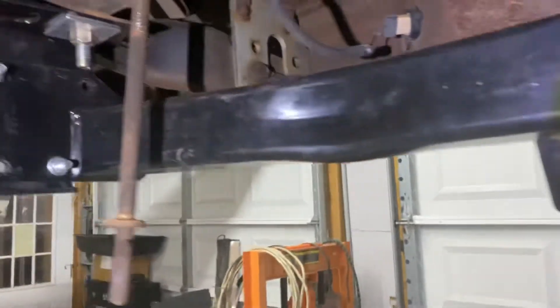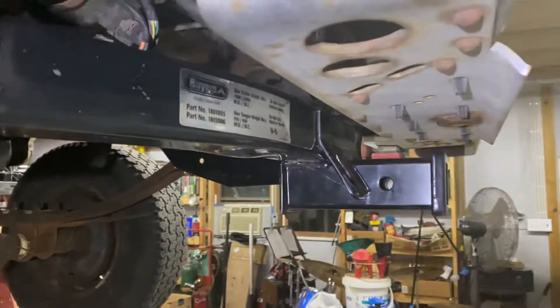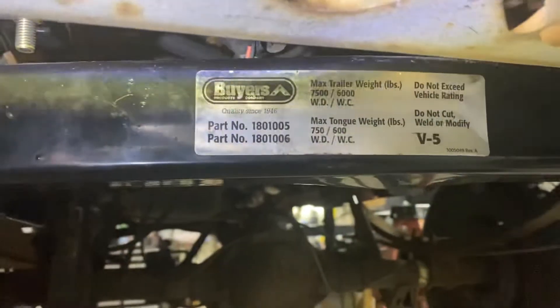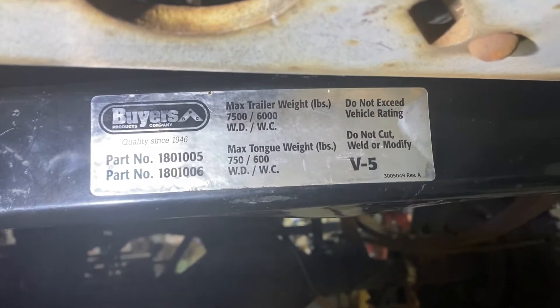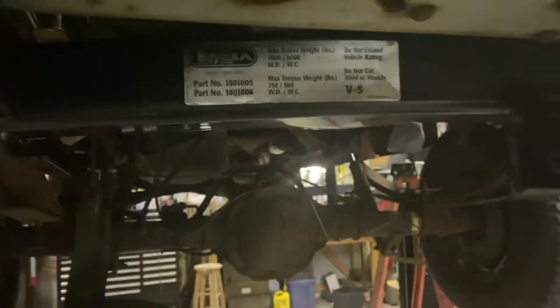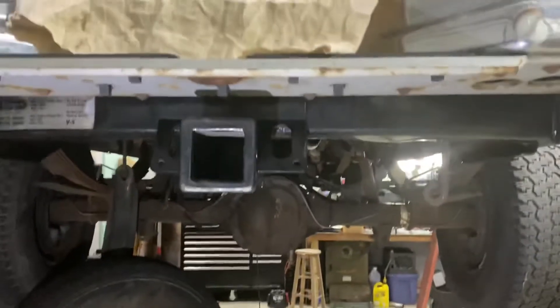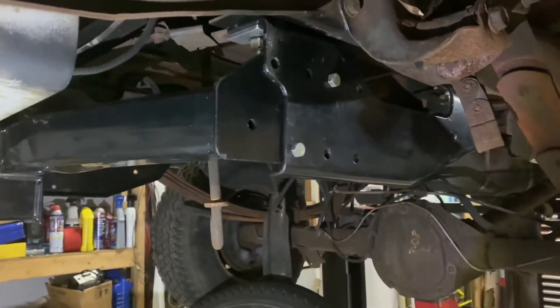That's pretty much it, guys and girls. I just wanted to give you a little bit of a view because I didn't see any videos on this. This is a '95 F-150, but I think it's gonna be the same for a lot of them in that age range. Right there on the sticker is your part number, and it says 'do not cut, weld, or modify.' So as I said, anything I did to it is for my own personal use and I'm not an engineer, so do what you do at your own risk.